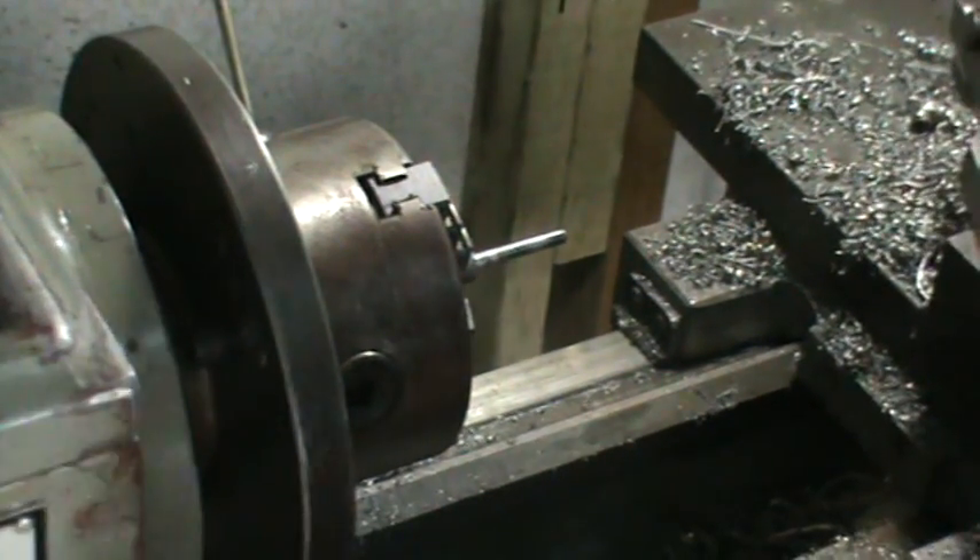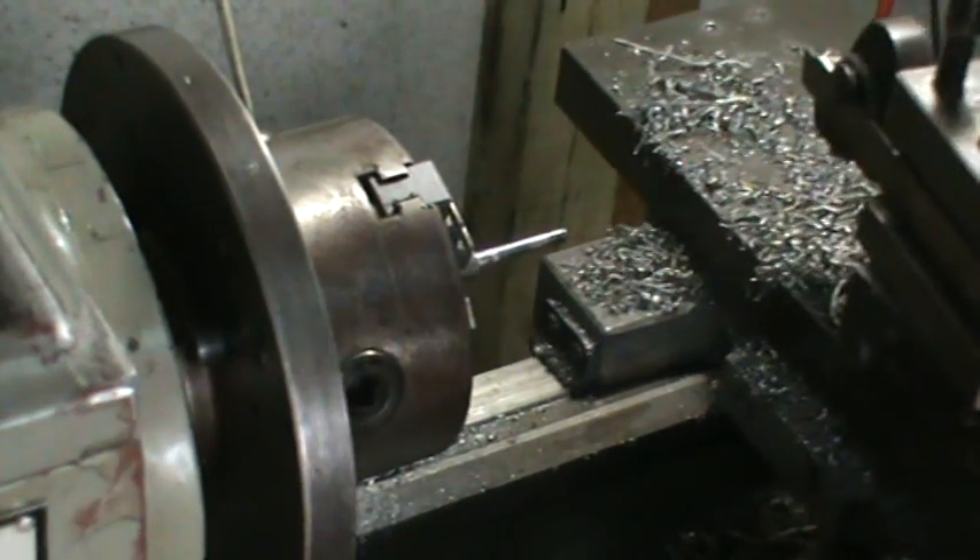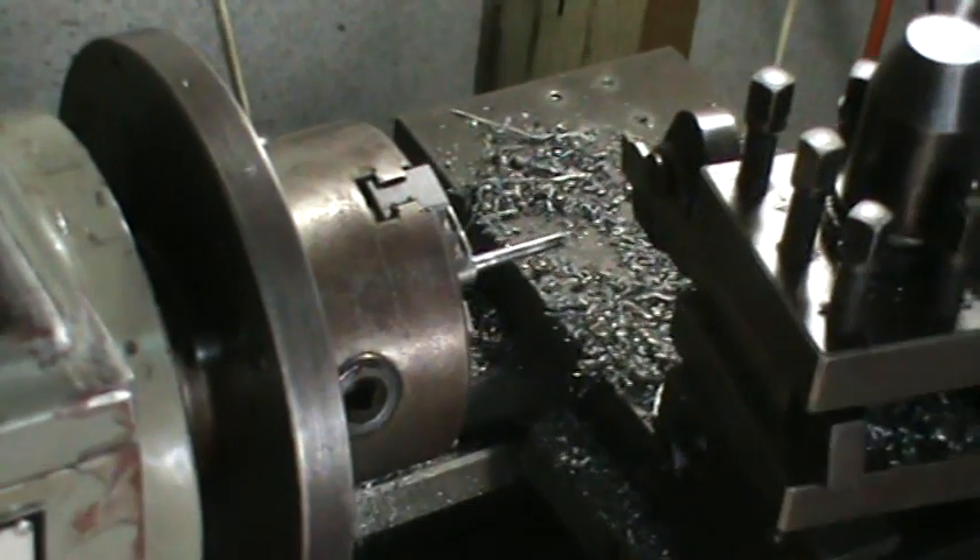All right, now we've done that. Now we're just going to part it off. So what we're going to do now is square up our parting tool to the body of the chuck.